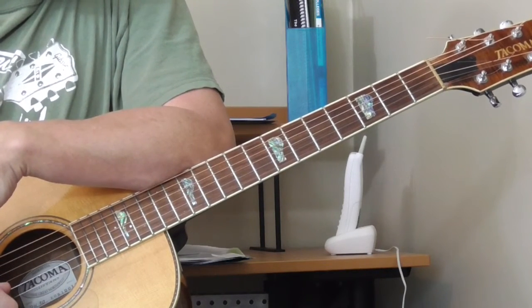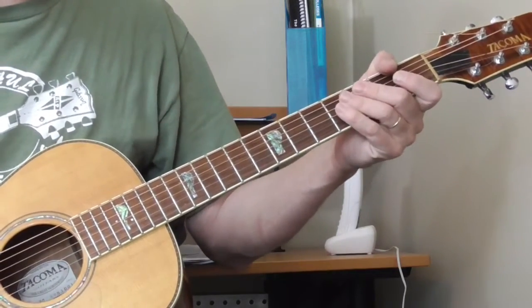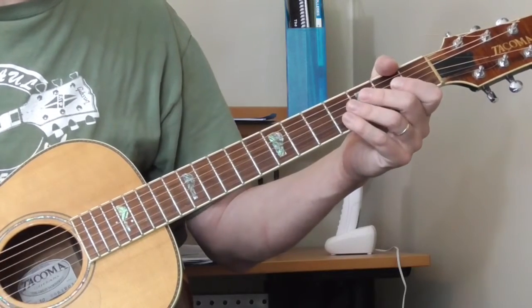When he plays the ending, it's a typical country blues ending. Let me try to play it for you the way I play it — I'll play the verse and do the end tag.